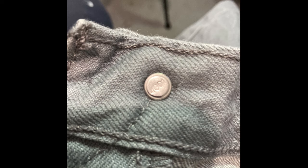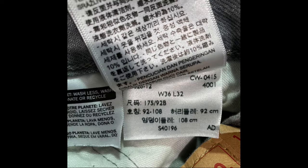Now let's look at a more modern pair with a four-digit number and a ribbon tag compared to the paper tag. Here the number is 4001, and if we look at the back of the ribbon tag you're going to see in the top right corner 4001. Those numbers match — that's a good indicator that you're dealing with real Levi's.